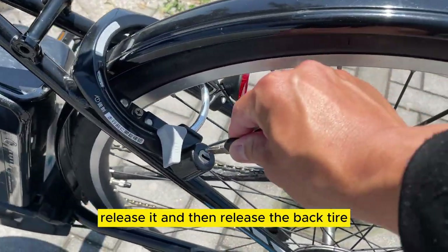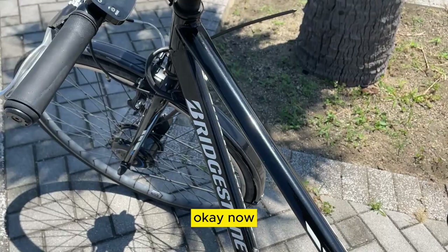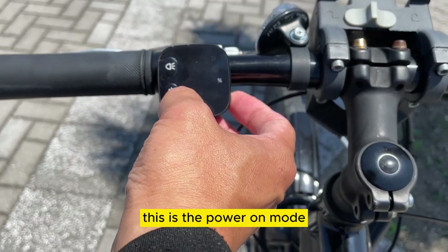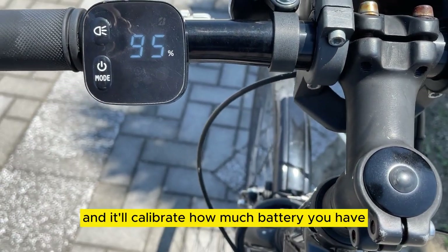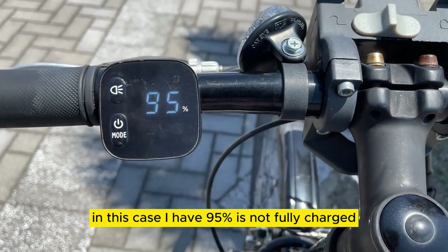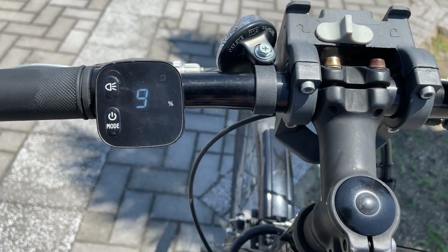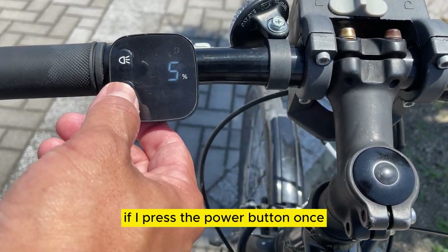Release the back tire. Now to operate the bicycle — this is the power button. Press it once and it'll calibrate how much battery you have. In this case I have 95%. It's not fully charged because I've been riding. There are different power levels.